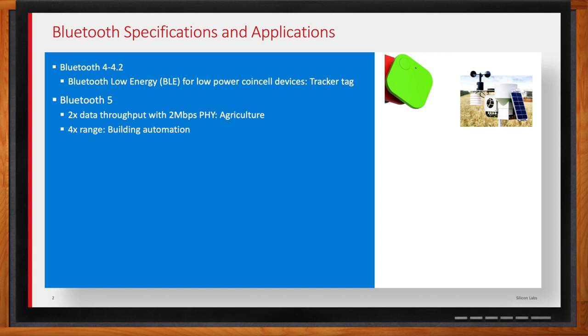The next thing Bluetooth 5 offered was four times the range, with lower sensitivity and lower throughput settings. One of the limitations with Bluetooth in the early days was losing your headphones when walking from one room to another or maybe the garage. This really solves that, and it also helps with penetration. Building automation has been relying on different protocols because of range and penetration. Now with Bluetooth 5, we're seeing building automation applications like smoke detectors finally having the range to talk to whatever hub or gateway is across the building.